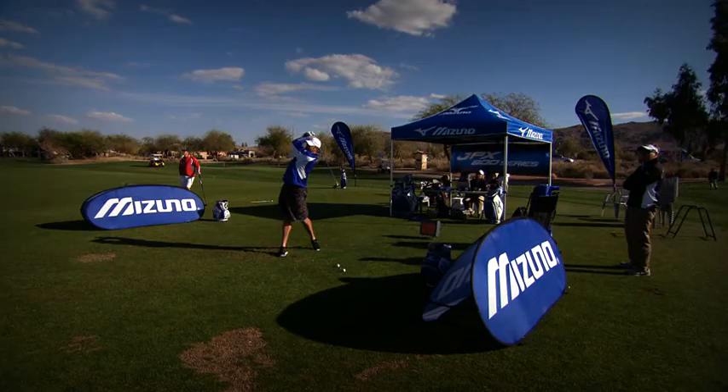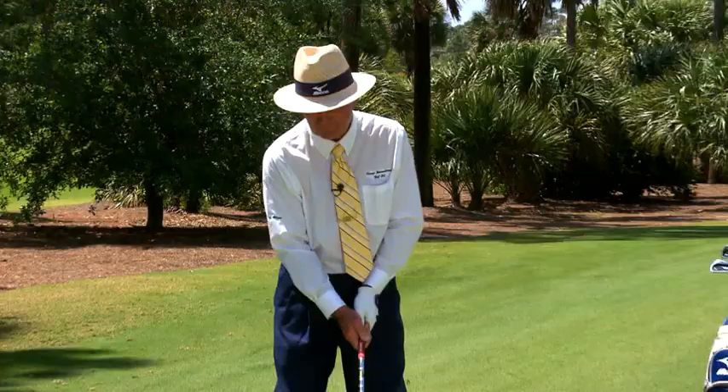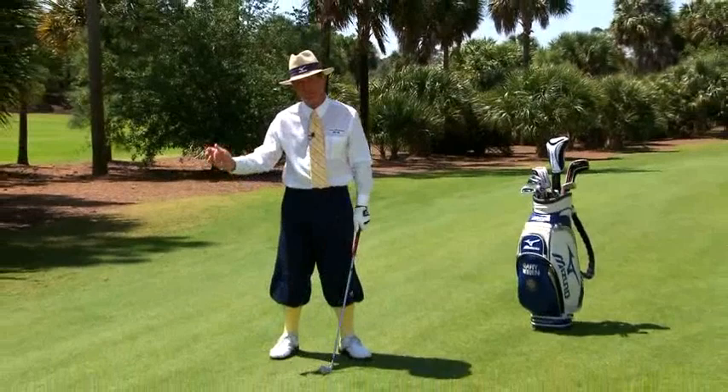If you take a look at this shot right there, you saw that was thin. Jeremy does something that so many players do, and that's they lose speed on the downswing because they're trying to force from behind the ball.